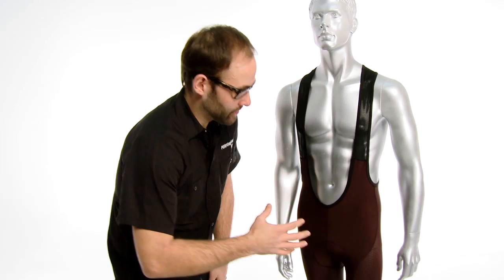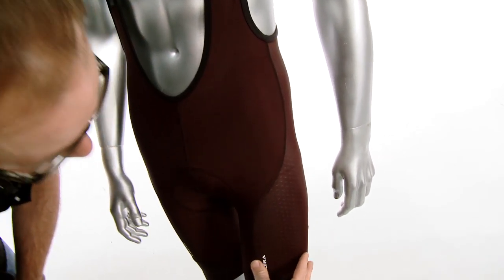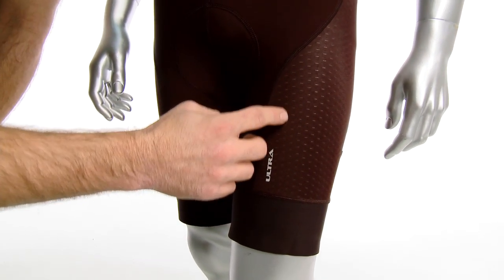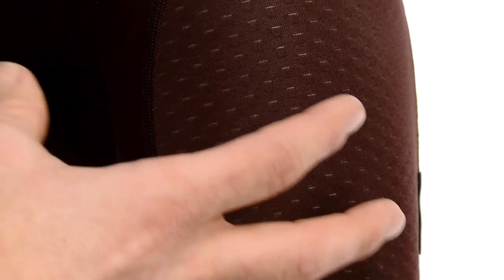A big part of that is the materials that we use. You'll see here we have an Eschlor fabric side panel, like a mesh type of side panel with a gridded design that actually makes it a little bit more aerodynamic. It wicks the moisture away a little bit faster and it gives you an overall compressive feel.